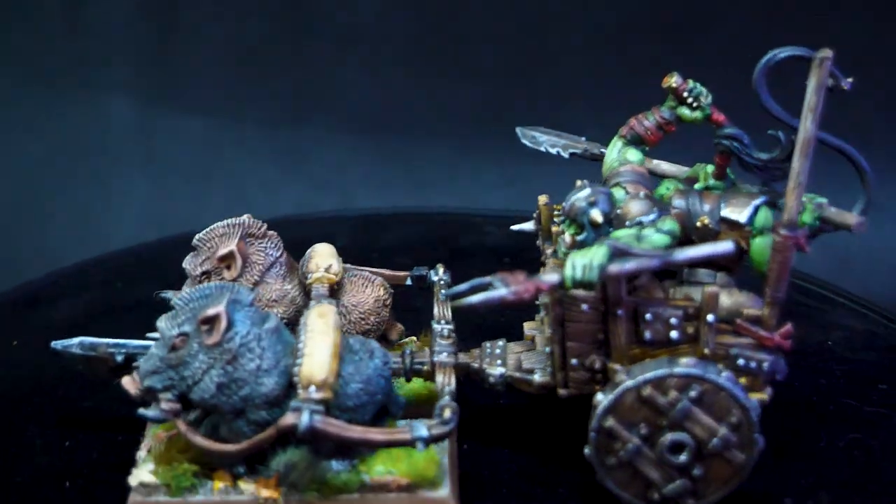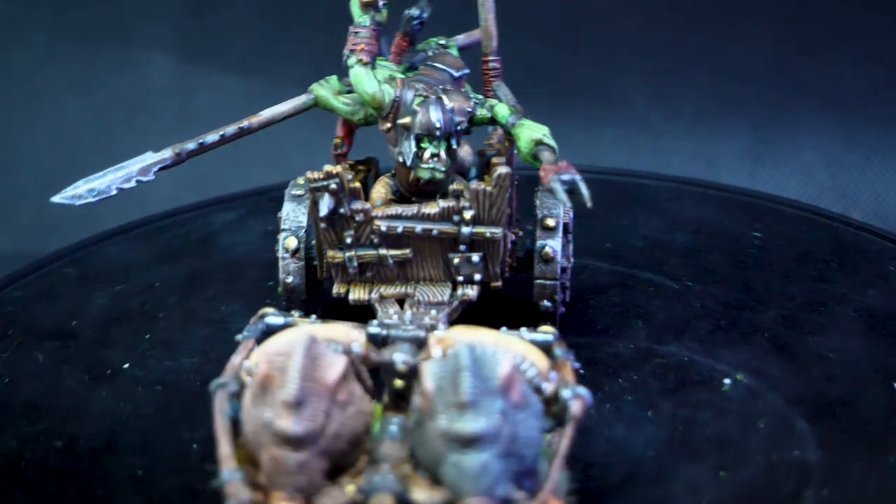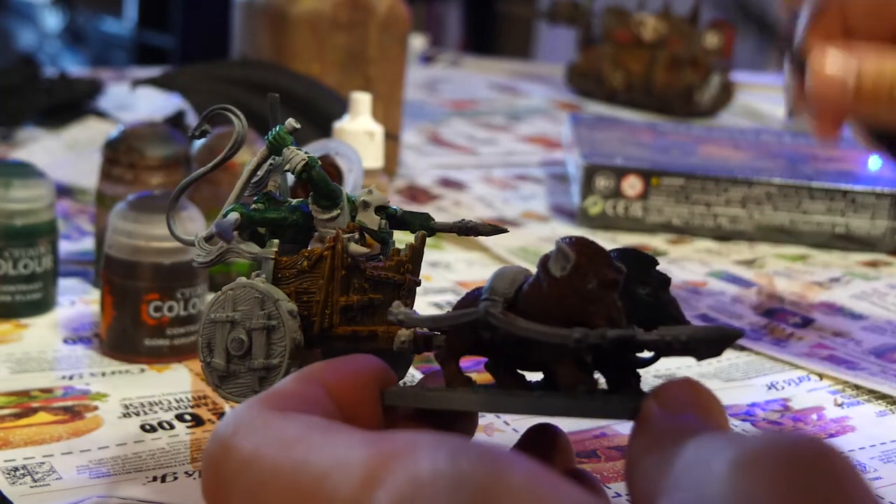Today, we're going to be painting an orc boar chariot, or maybe two. I haven't decided. They're not done yet. All right, probably we'll make it just one. Wait, it's just going to be one. I have too many devling to paint. It's just one. Today, we're going to be painting a single orc boar chariot.